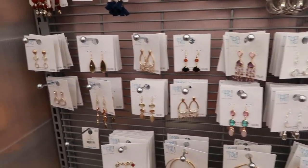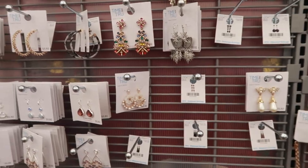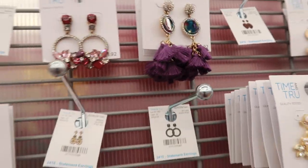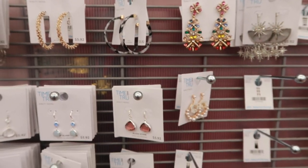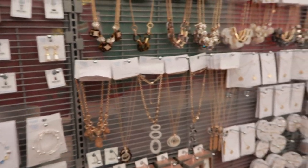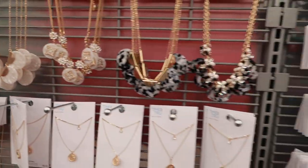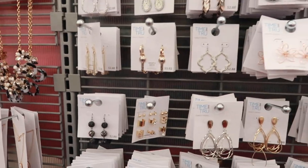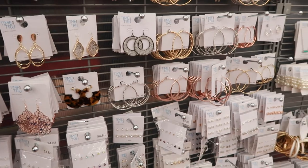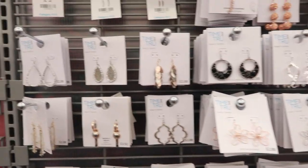Some of these earrings are a little too gaudy or tacky. These are not bad. Come on now, Walmart. I don't like this look — not for me personally. Well, I found nothing y'all — nothing.